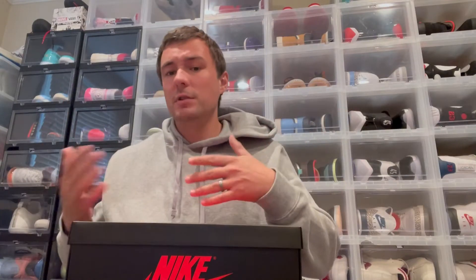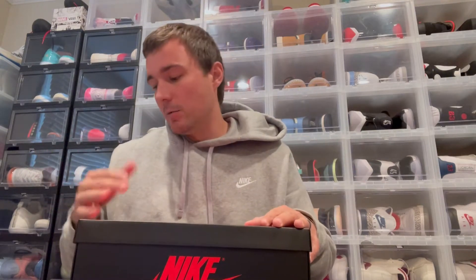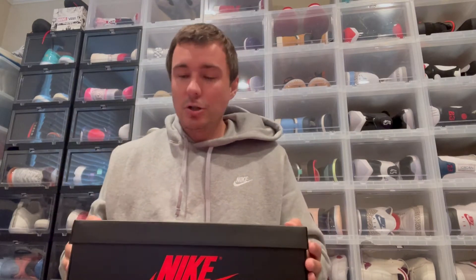You guys have probably already seen tons of reviews and people wearing the sneaker. But I just got them for Christmas and I haven't had a chance to make a review video yet. I didn't want to miss having a review video on the channel for these sneakers — I really liked them a whole lot and just wanted to go over them with you guys.